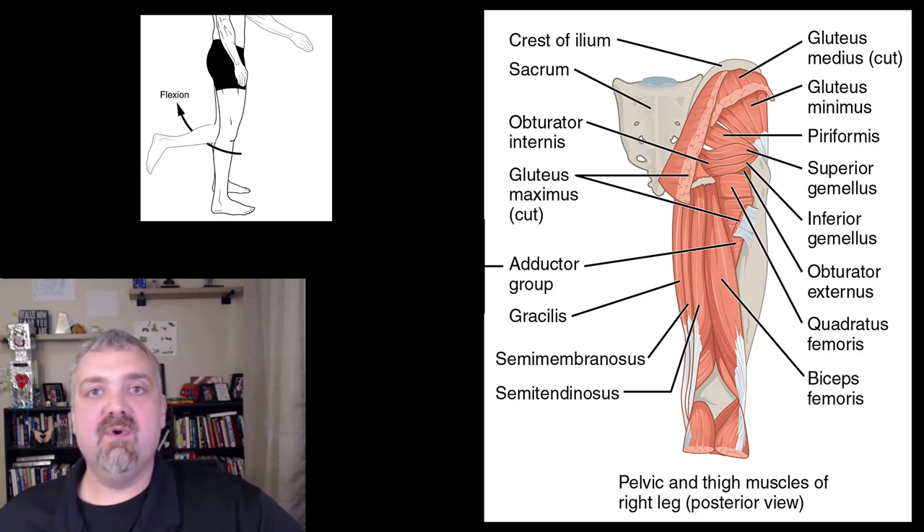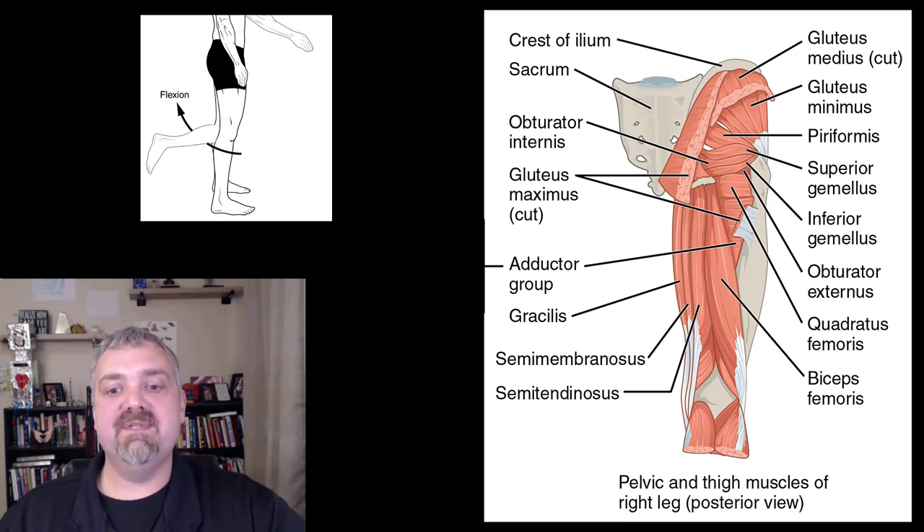That's all the key muscles of the femoral thigh region you need to know. I hope this helps. Have a wonderful day. Be blessed.